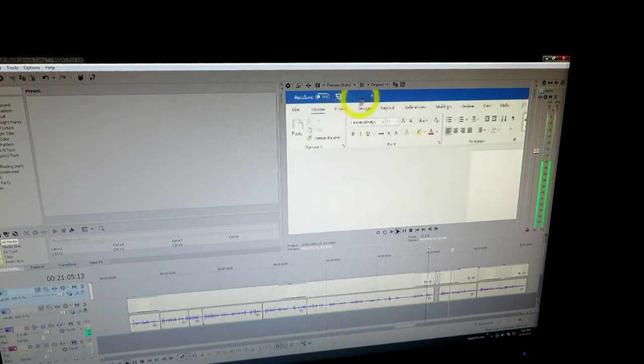For work, they asked me to make a video class on how to use Microsoft Word. I don't think they quite understood how qualified I was for that task.